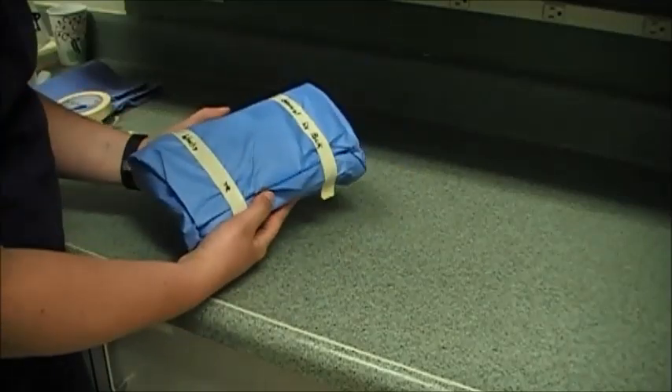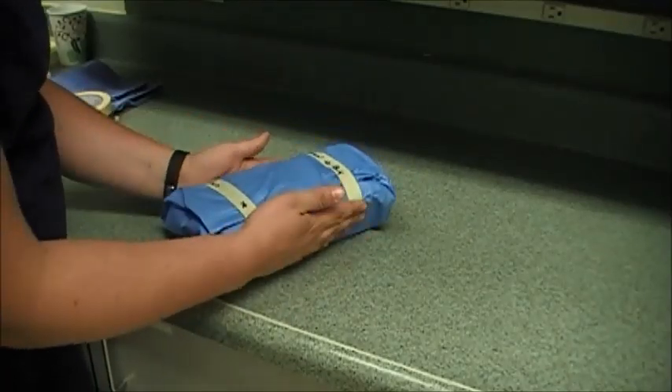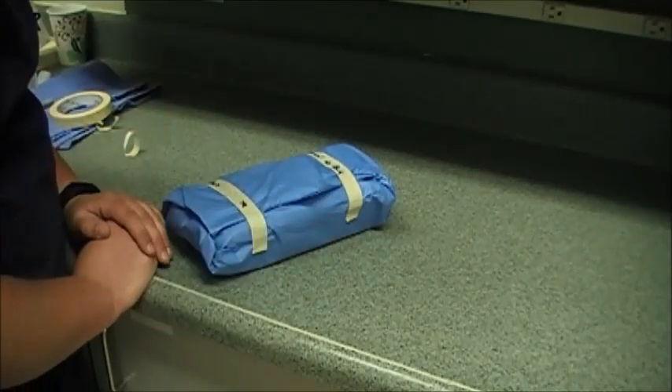Alright, and then here's my general surgery pack — it's ready to be autoclaved, and then we can check our sterilization, and it'll be ready for use.